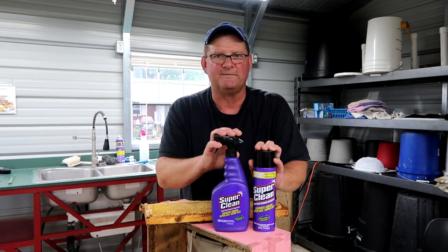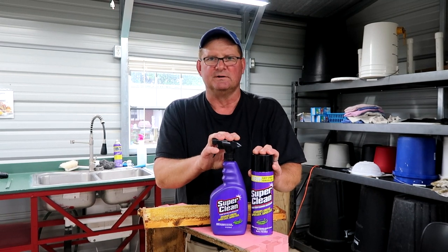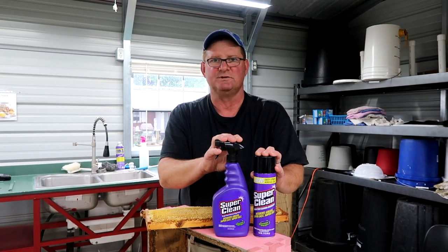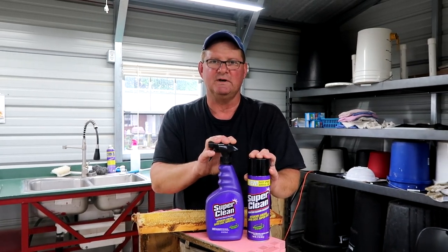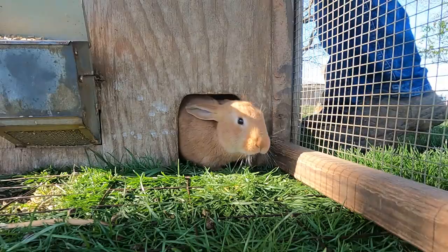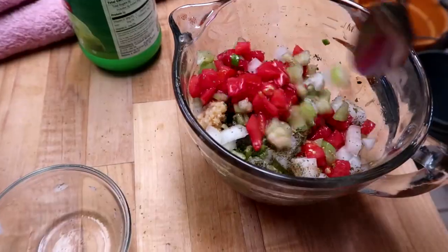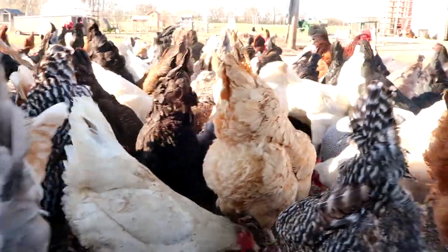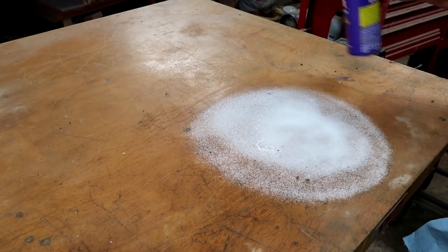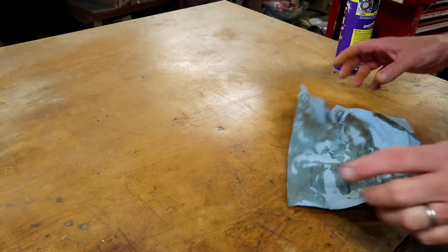In the past we've talked about a wonderful product called SuperClean — it's a wonderful degreaser. It'll cut right through household grease that other products won't touch. But I want to highlight how good it is when working with bee equipment. Whether you're working around the shop, in the kitchen, anywhere in the house, if you've got some tough grease you want to cut through, this is great.